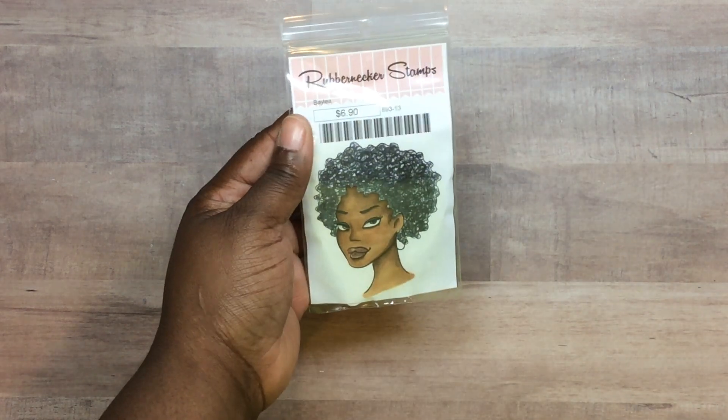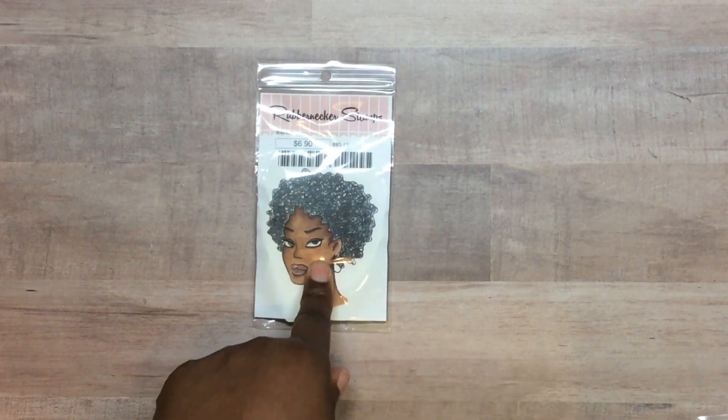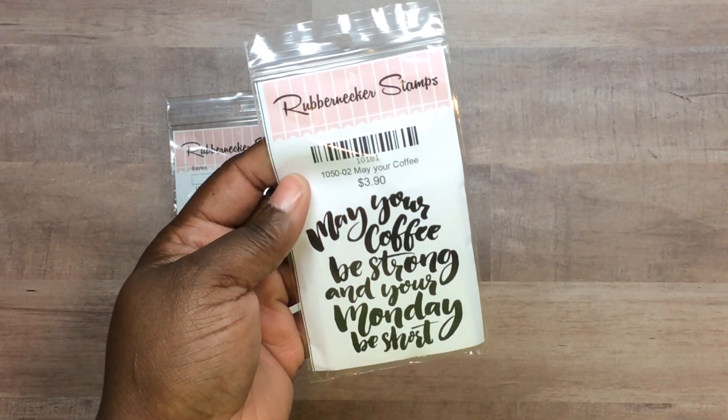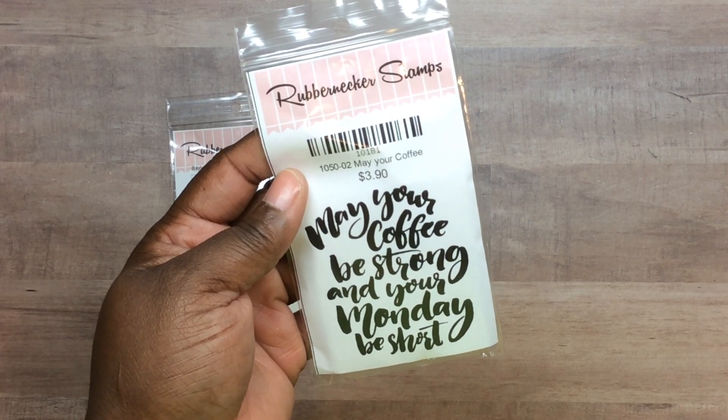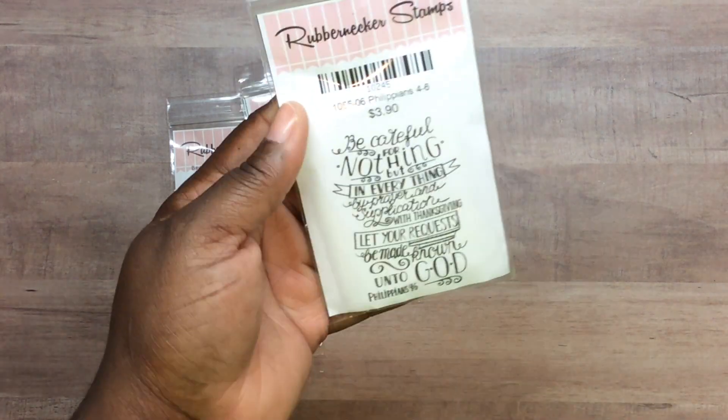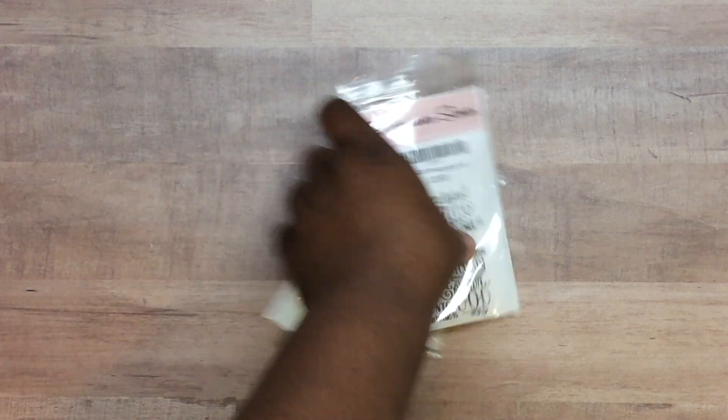I stopped by Rubber Necker Stamps. I had already bought their African-American goddess stamps — I love them — and bought all of them last year, but I did not have this one so I got her. They have a die to go with it but I have a Scan N Cut so I didn't buy the die. Because of my coffee obsession I got 'May Your Coffee Be Strong and Your Monday Be Short,' and these were regular price. I also got a Philippians 4:6 scripture stamp — I love that for my cards.